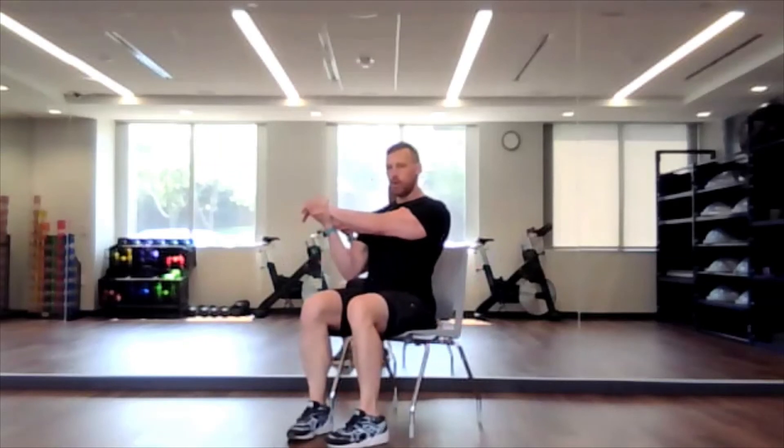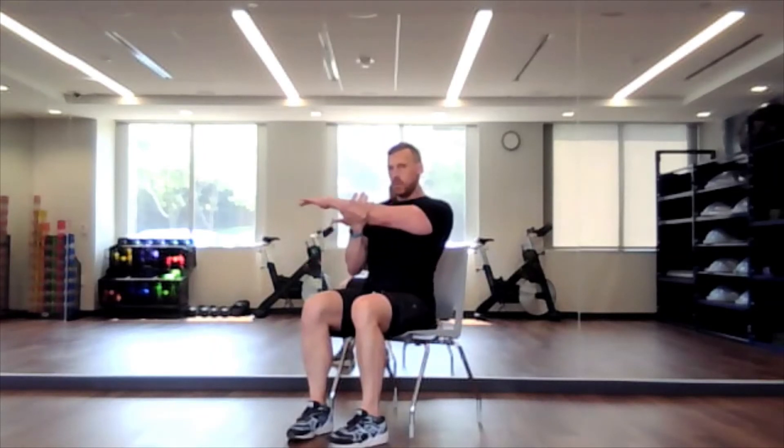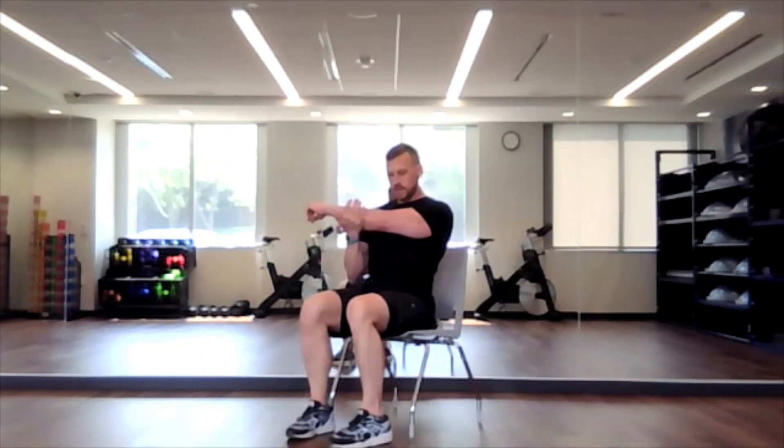For the next one, reach the arm across the body. Right hand is going to either grab the left hand or the left elbow, with the arm across the body and your shoulder staying down — not elevated up to the ear. Now the other side: left hand grabs the right elbow. Again, keep that shoulder down and away from the ear.